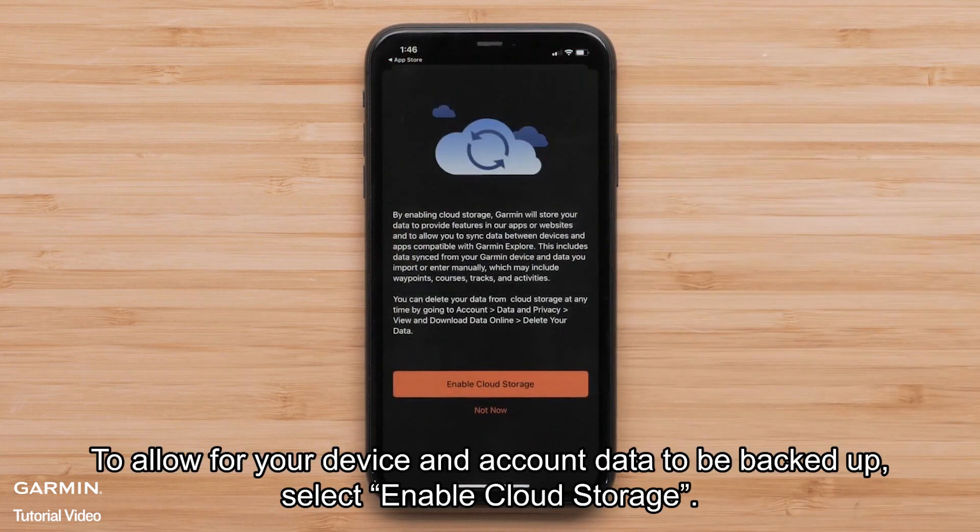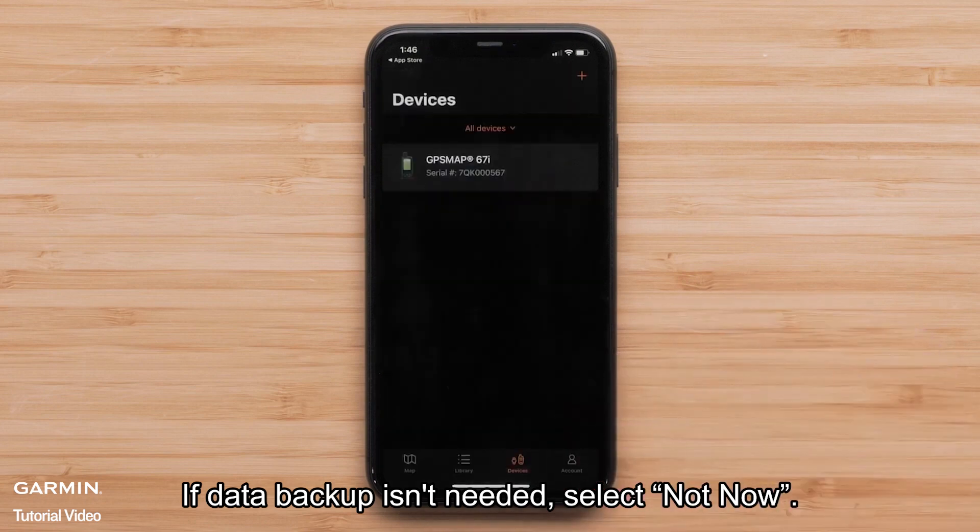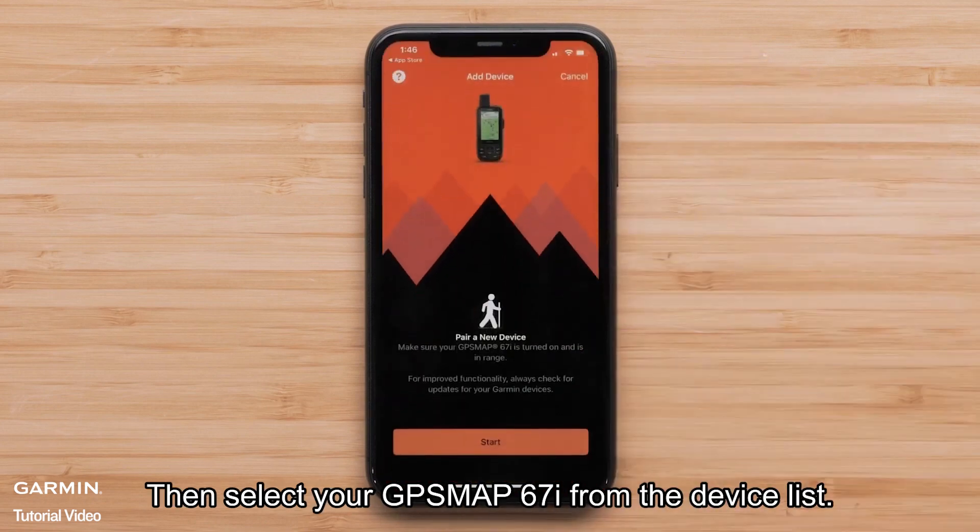To allow for your device and account data to be backed up, select Enable Cloud Storage. If data backup isn't needed, select Not Now. Then select your GPSMAP 67i from the device list.